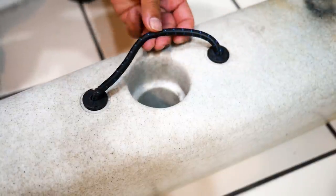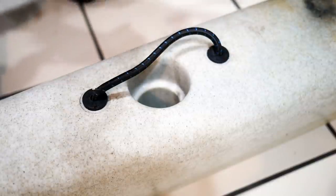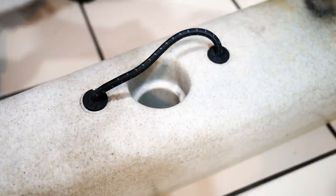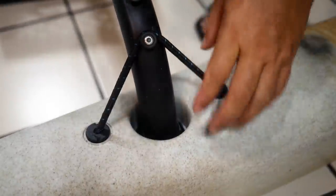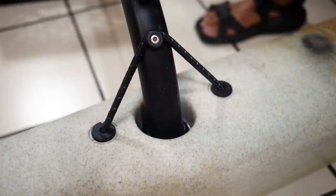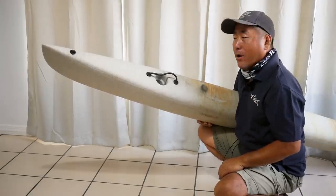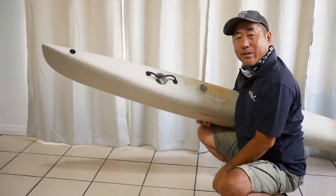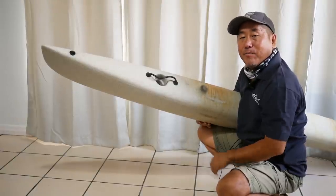We've got our bungee installed — it's got a little bit of twist to it but that'll straighten out as I use it. I'll test it out with one of my outriggers. Boom — it keeps it firmly in place, so we're good to go. That is how to repair the Hobie Adventure Island outrigger bungee cord. Thanks for watching and I will see you next video.